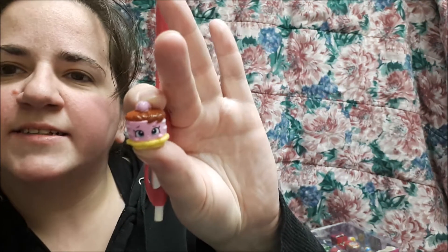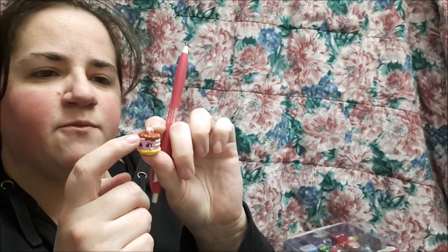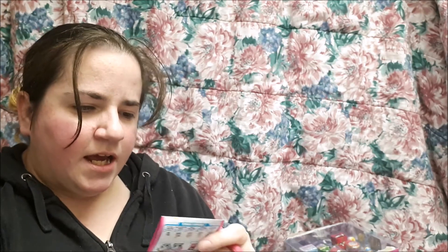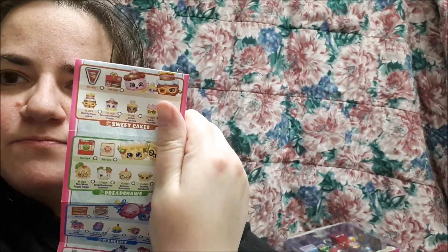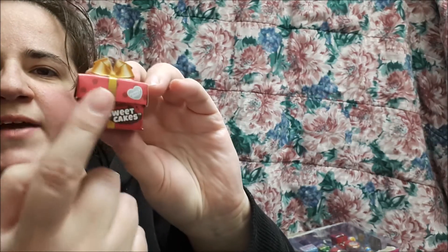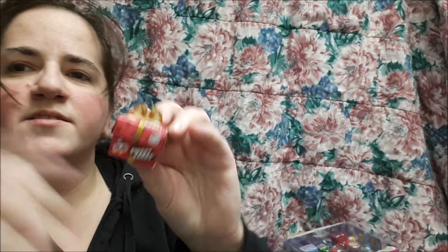The next little one that I can see is this little cake — light pink with a chocolate top and I think it has little strawberries on the top. Let me see if I can find it. It is Mummy Cakes and it is a common — it's white, right there. Let's mark that off. And it's beside this cute little box called Sweet Cake, which has a little image of what we just unboxed on it, and nothing in the box. I'm going to stick it in there.